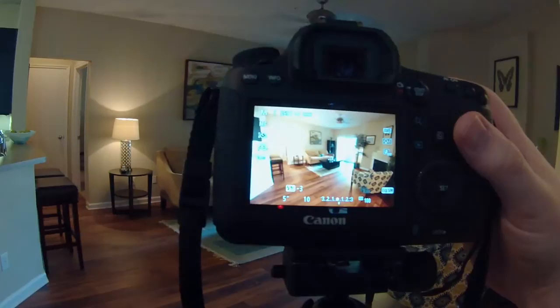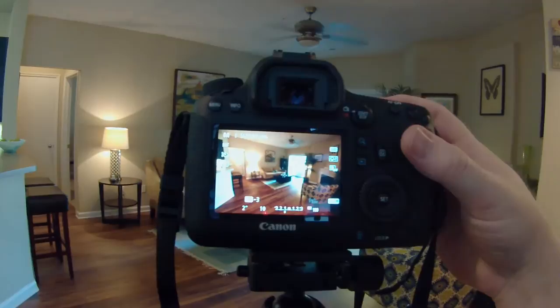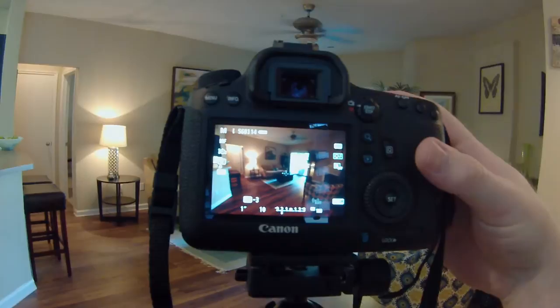So for my underexposure, I'm basically just going to eyeball it to where I'm starting to get a little detail in the outside there. So I'll take that shot.